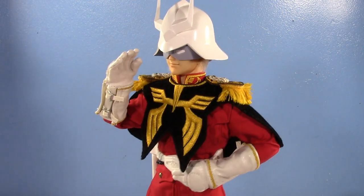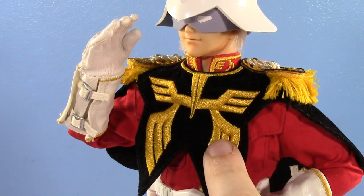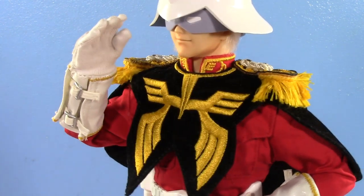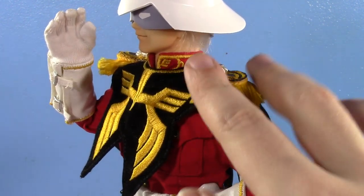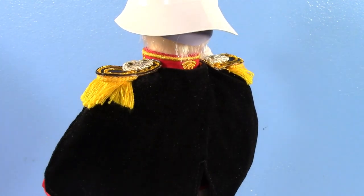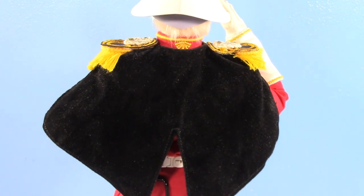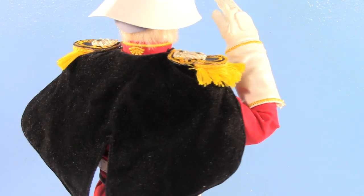He has a two-piece helmet and a velvet cape. He has very nice stitching for the Zeon logos. His epaulets are gorgeous — you can get them laying really nicely. His cape is velvet, so I would be careful about hairs getting on it. I have lint rolled it a couple of times — just gently lint roll it and it'll get the hair off. I did lint roll it before the review.